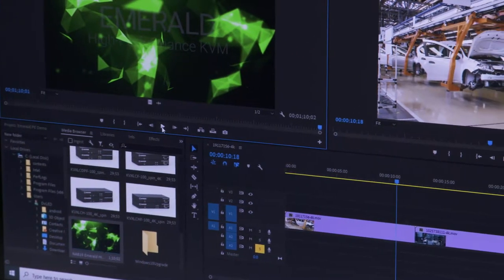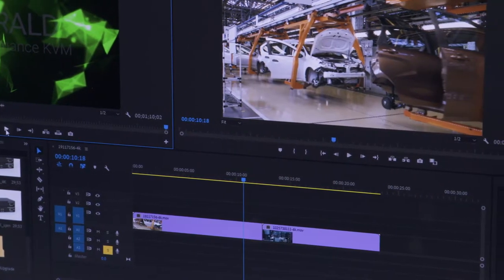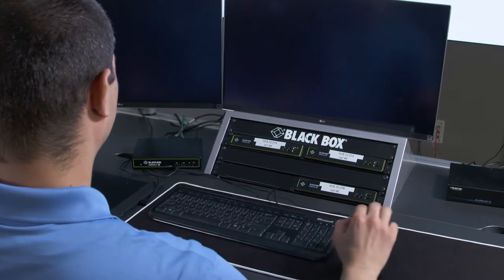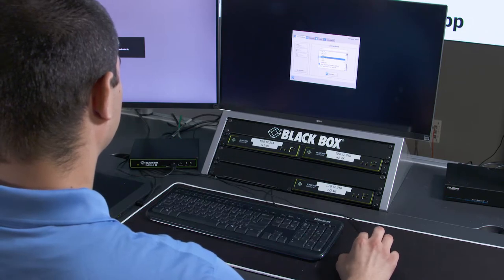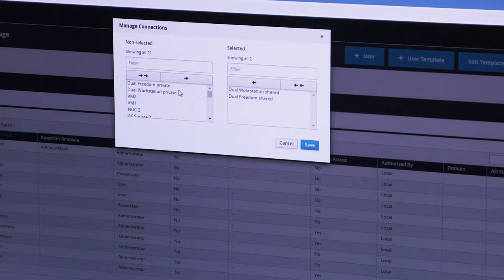I can see the video quality looks great here, and you can use your Wacom tablet with the video editing software. Now show me how you get to another machine. I can use hotkeys, or I can go to the on-screen display to see the entire list of machines that I'm allowed to connect to. Some of these list items are actually virtual machines, so it really doesn't make a difference if a user selects a virtual or physical machine. That's right — the user can select any source they've been granted access to by the administrator.